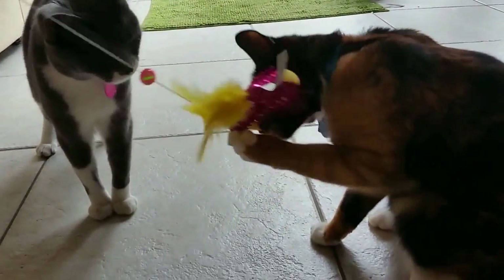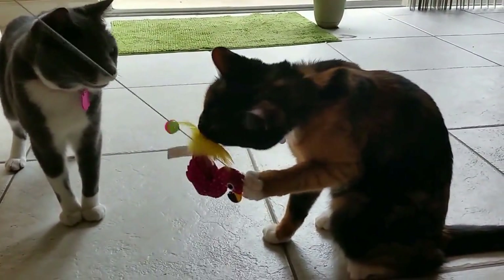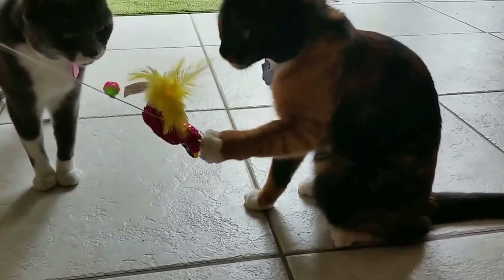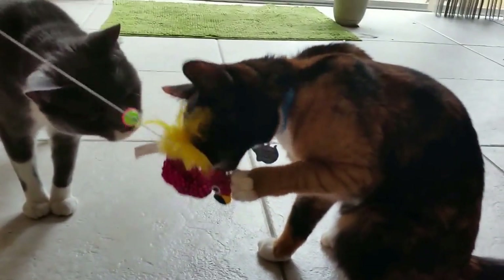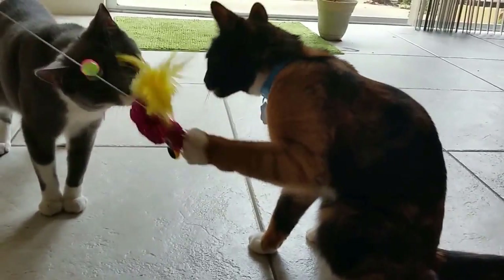Truffles seems to be more of the observer type, just watching other cats play with toys rather than playing herself. She's like the cat version of watching let's play videos.